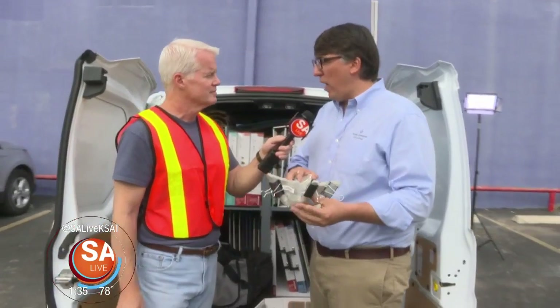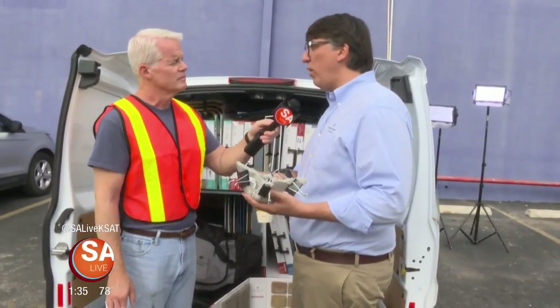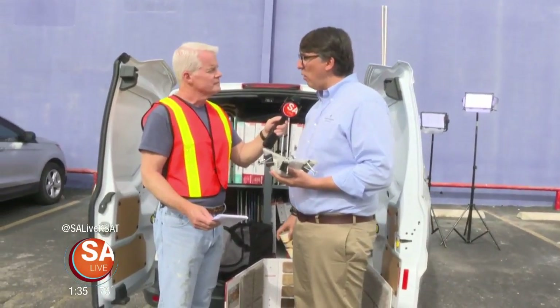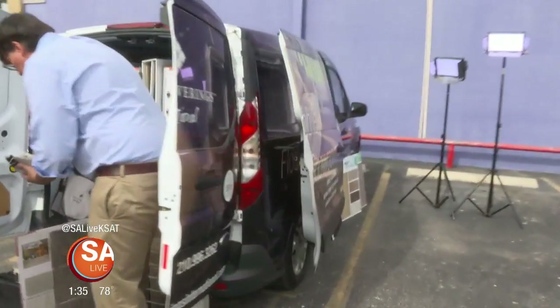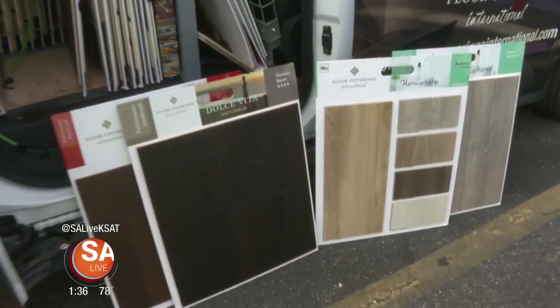What changes the game for Floor Coverings International is their pricing — when they give you a price, it's not an estimate. They don't do change orders. They stand behind their price: no hidden fees, no bait and switch. Even if something is found underneath the floor during installation, the price stays the same — that's the job of the design associate to inspect your home and ensure the right price upfront. For more information call 210-863-7343 or visit flooringsanantonio.com.